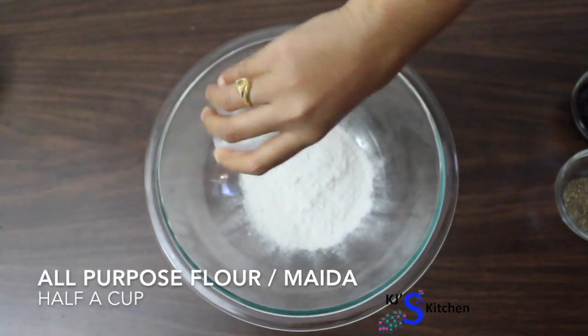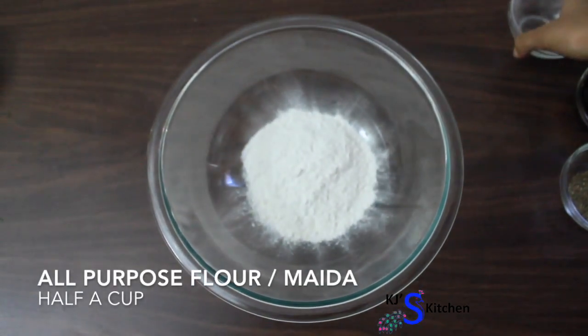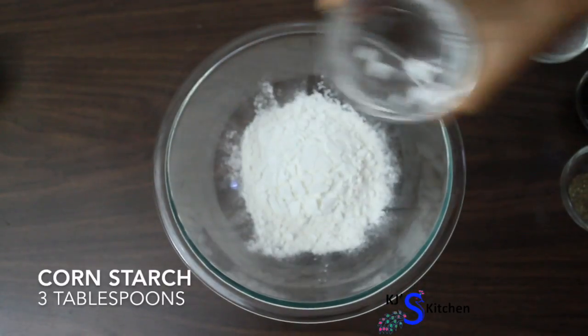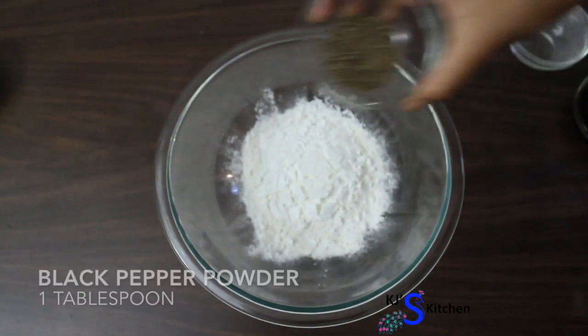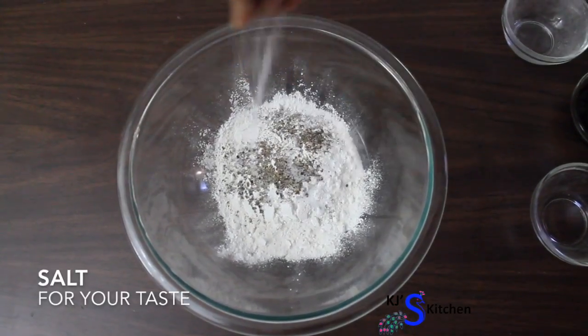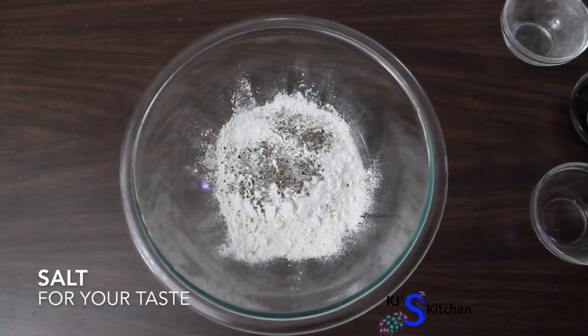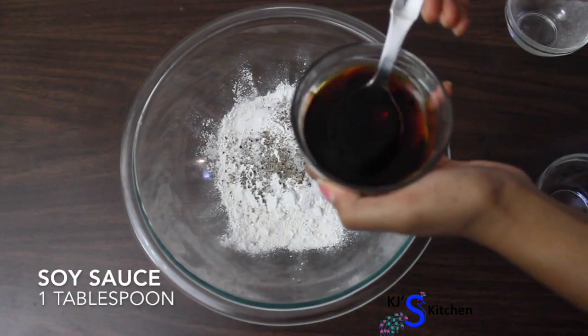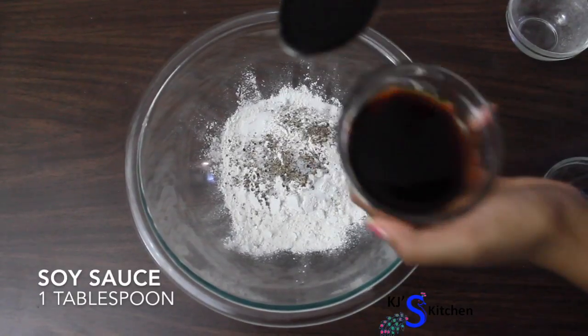Let's start with the preparation. In a large mixing bowl, let's add half a cup of all-purpose flour, 3 tablespoons of corn starch, 1 tablespoon of black pepper powder, salt for your taste, and then we'll add 1 tablespoon of soy sauce.